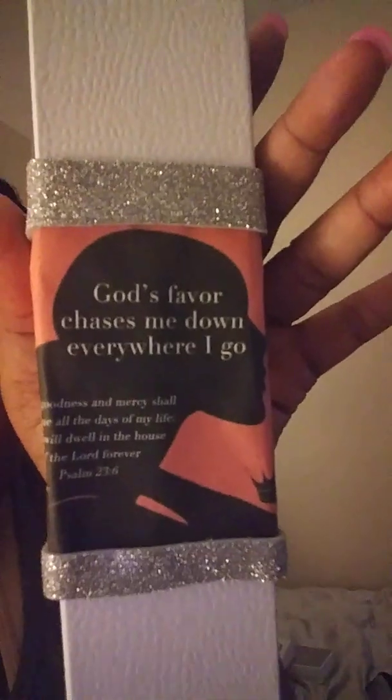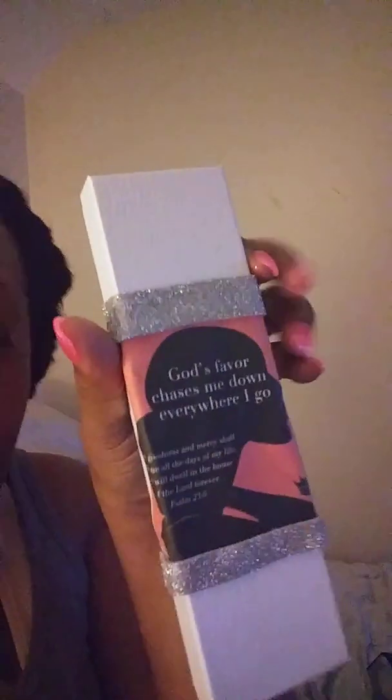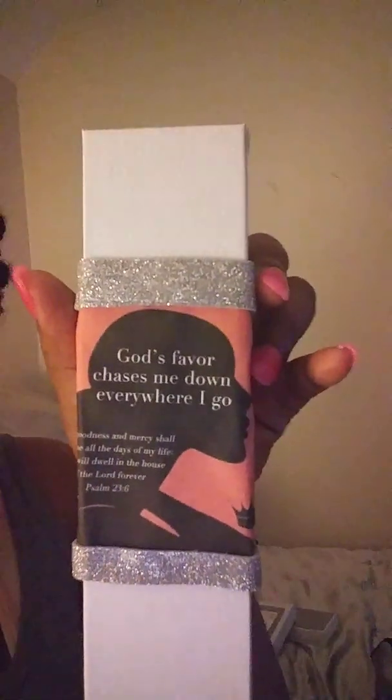I thought they would get a kick out of those inspirational quotes, and I think I made it kind of sophisticated and sleek by adding the bling to it — easy peasy.